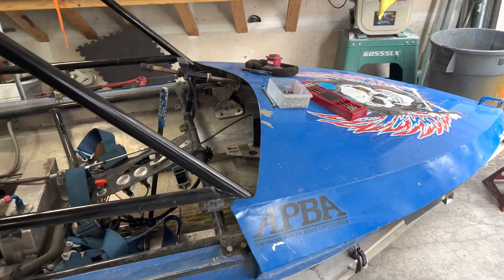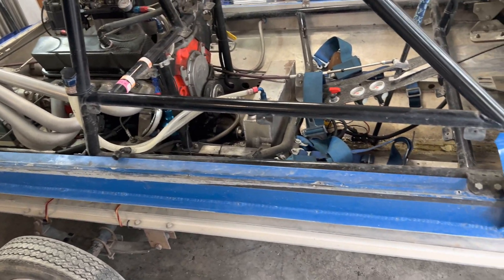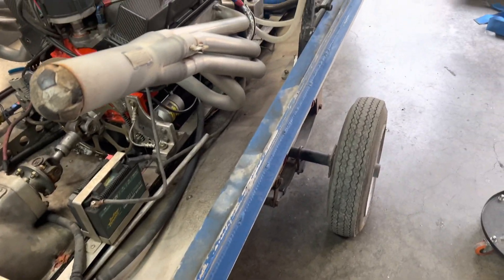That didn't take long. The boat is already transformed — got the seats out, the head, the rest out, and the sides. The reason I do that is pretty obvious: it opens everything else up, so it makes it much easier to access all the stuff inside the boat. You can kind of see now some of the insides of this thing that you probably haven't seen before.